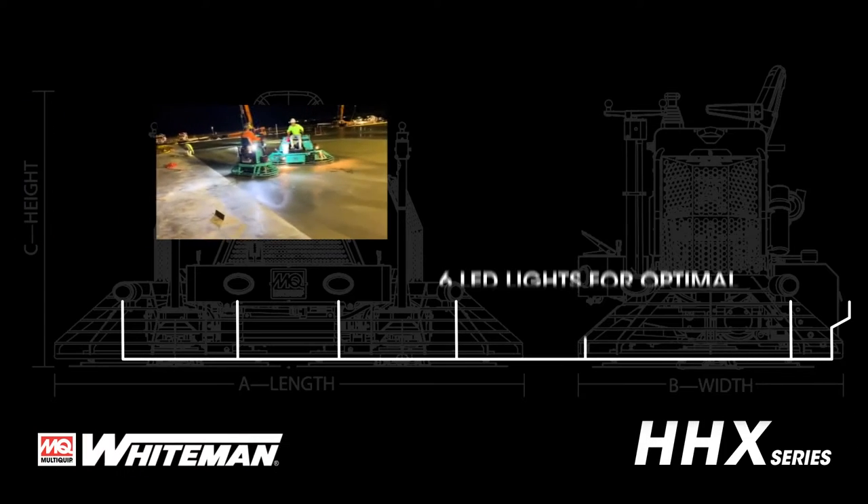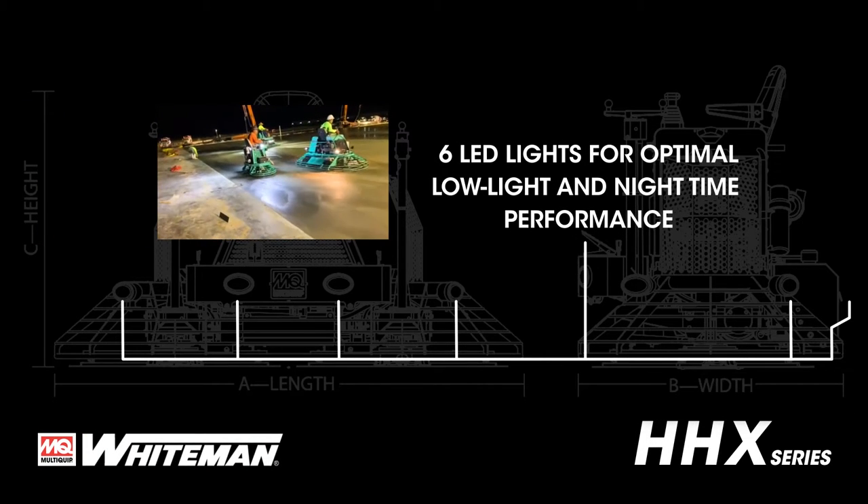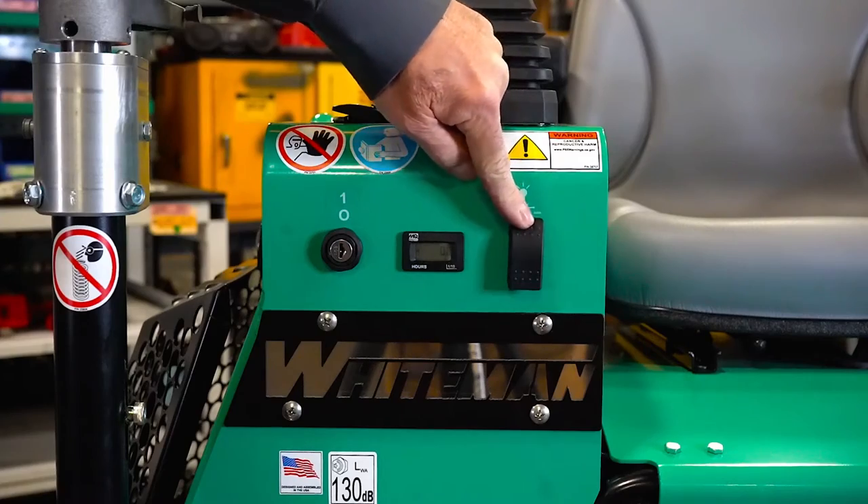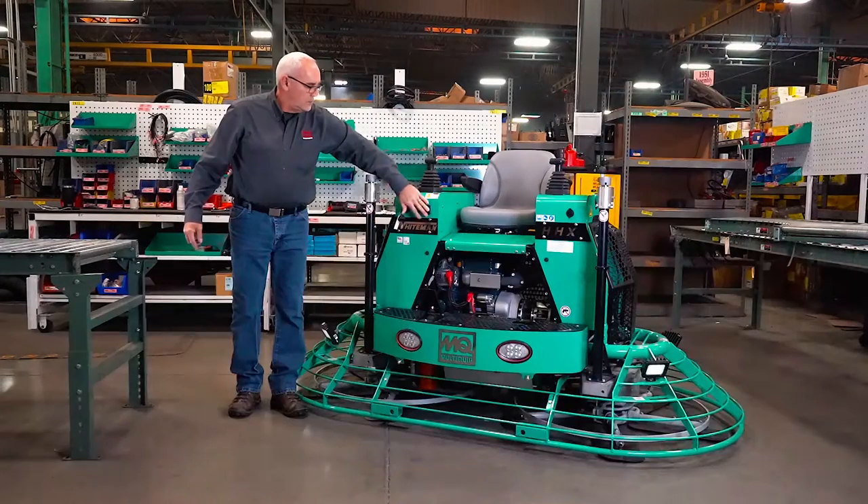With six high-powered LED lights, you can easily navigate concrete jobs at night, and they are controlled by a simple switch at the front of the machine next to the hour meter.